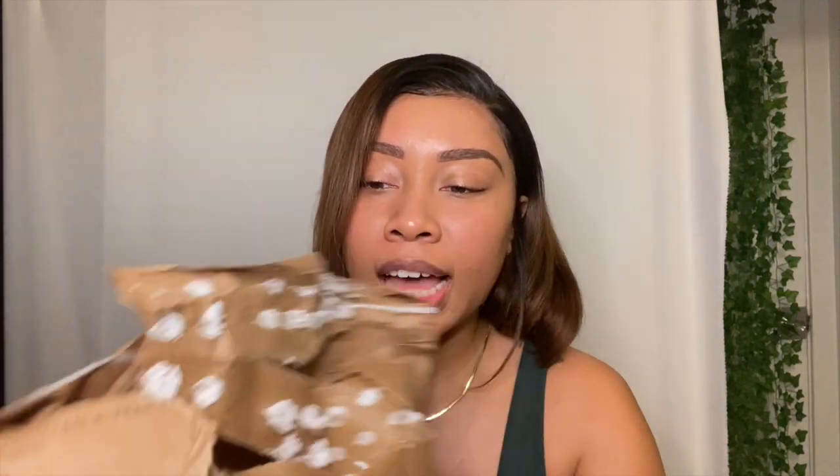This stuff is all over the place — look at this. Why would they do this? It's not sticky, so it's not like it's holding anything together. What is it even for? It just makes a mess everywhere. It doesn't make sense — it's stupid. Not a good idea, Amazon.